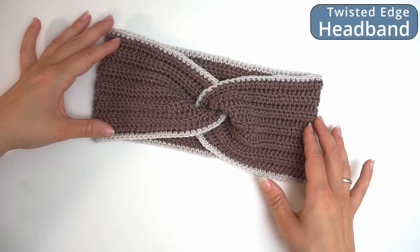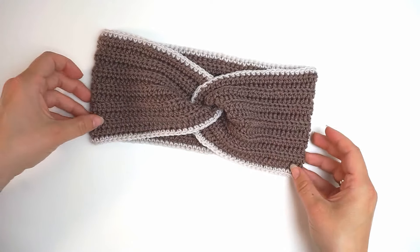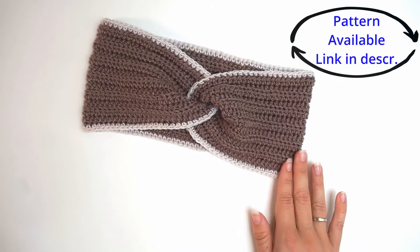Today I want to show you how to crochet this beautiful headband. This is very easy to do and I will show you the whole way from the beginning to the end. Just follow along, let's begin.